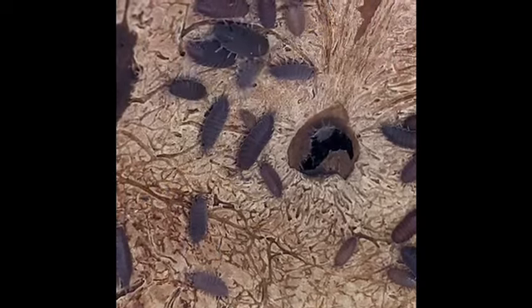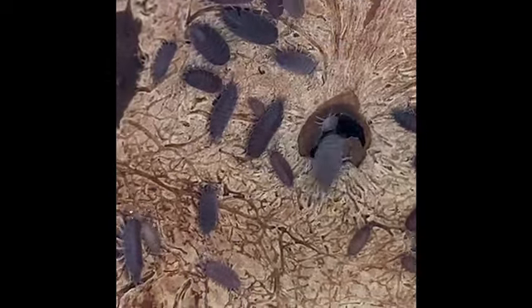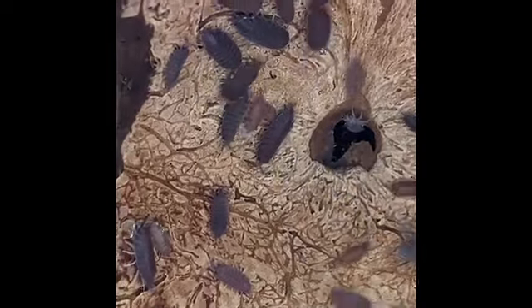Because they breed so rapidly, they make excellent, affordable feeders for amphibians, reptiles, arachnids, and snakes alike. Their softer exoskeletons also make them easier to digest than other isopod species.